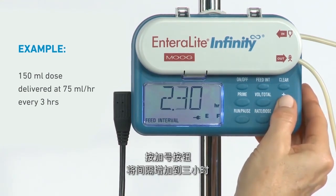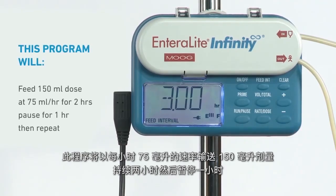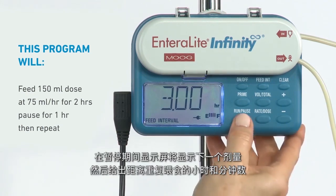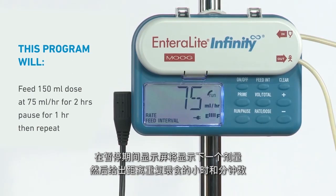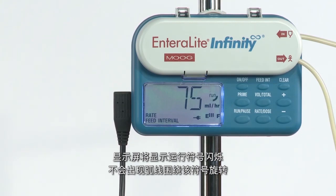Press the plus button to increase the interval to 3 hours. This program will feed the 150 milliliter dose at 75 milliliters per hour for 2 hours and then pause for 1 hour. During the pause, the display will read next dose, then give the number of hours and minutes until the feeding will be repeated.